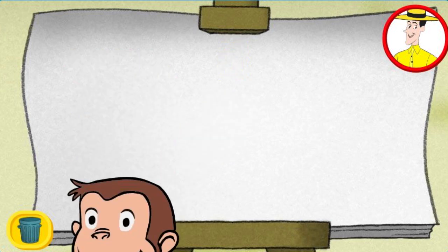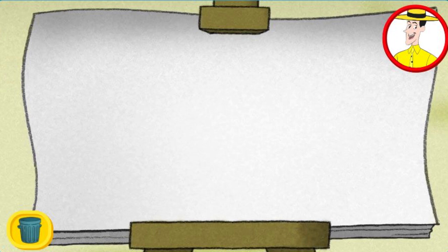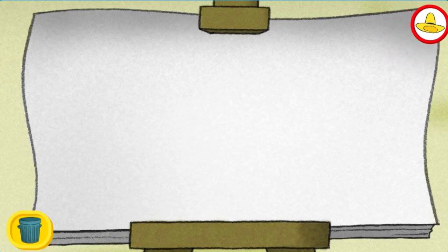With every handprint, George adds five fingers. Count by fives as you make handprints with George. Click the trash can to start over. Five!